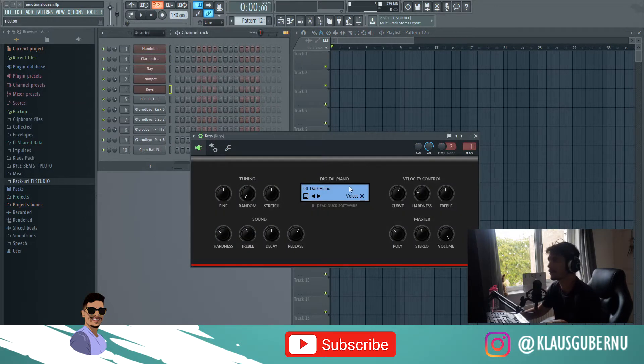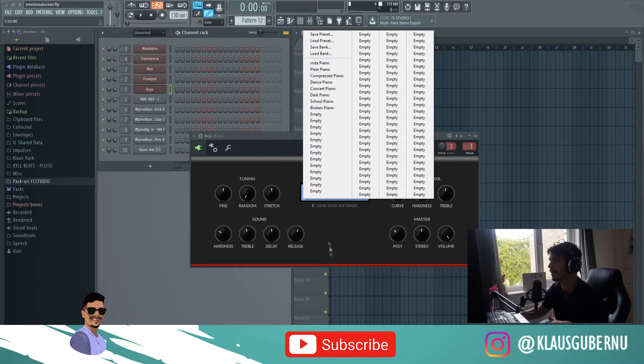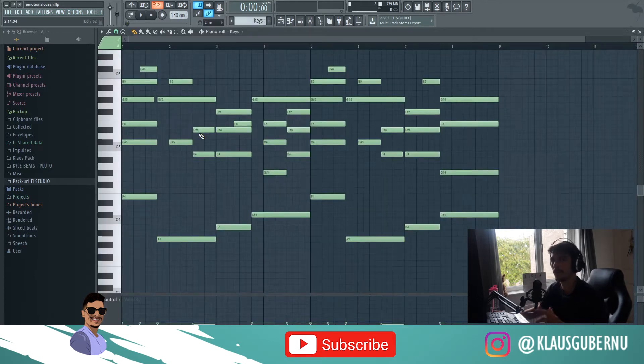The first plugin is called Digital Piano and it looks like this. It's got a few presets, and for this song I chose the dark piano preset. As you can tell, it sounds pretty good. You can tune it and do everything — you've got a lot of control over it.